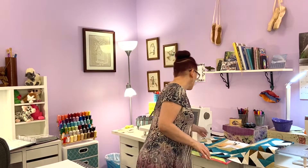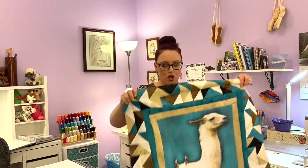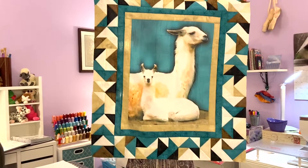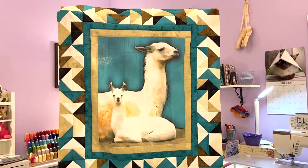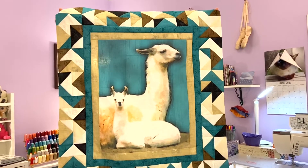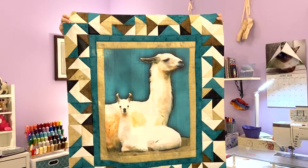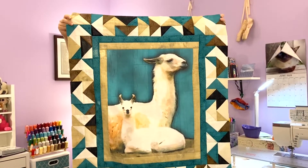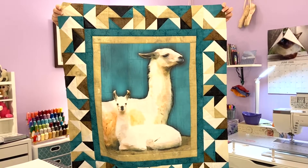To start with, let me tell you that Lori's first panel came in — her sample panel came into the shop for Lori Kent Designs and it was her llama, and she asked me to do something with it. So this is what I have done with her panel. Isn't it absolutely gorgeous?